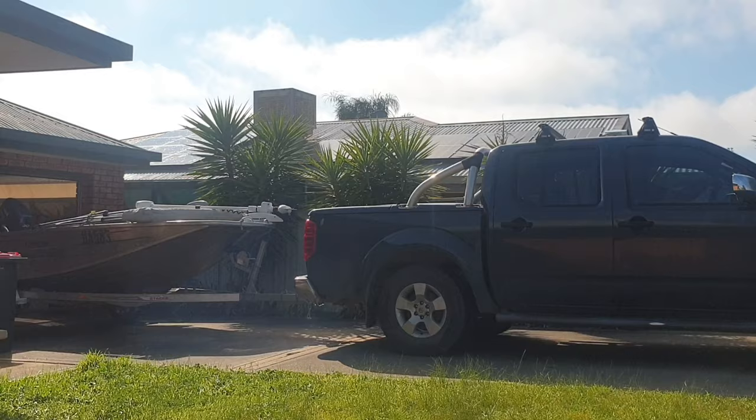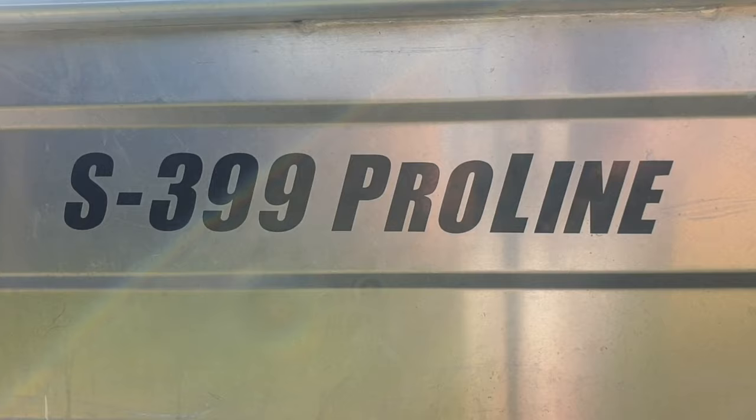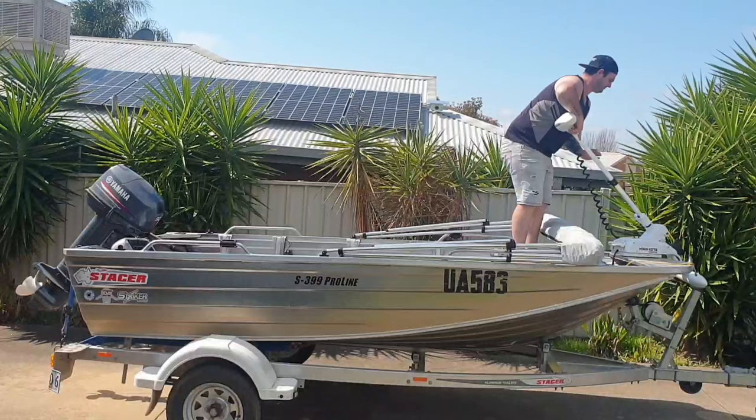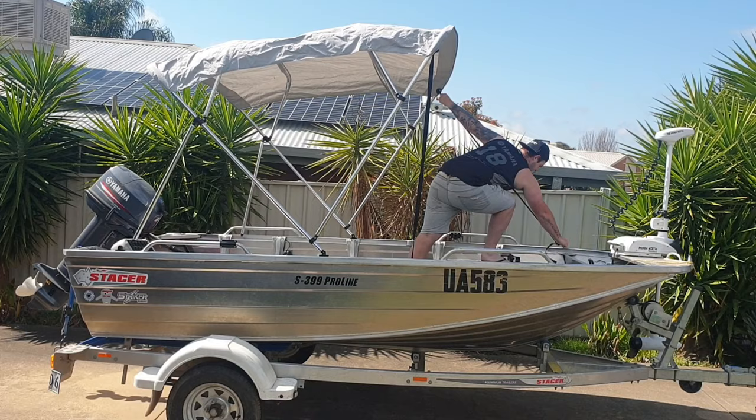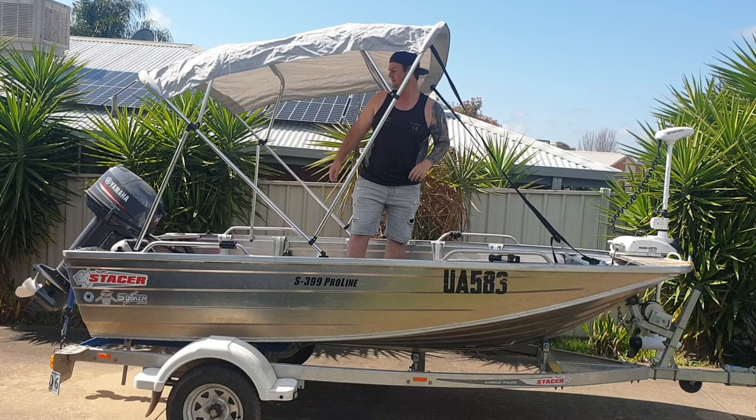I'll try and explain things as we go and hopefully you like it. For this part of the video, I chose to just set up real quick the BIMI and the electric motor, just so you guys can get a full view of it set up before we go inside. I've put their prices down the bottom of what I paid for these two as well.